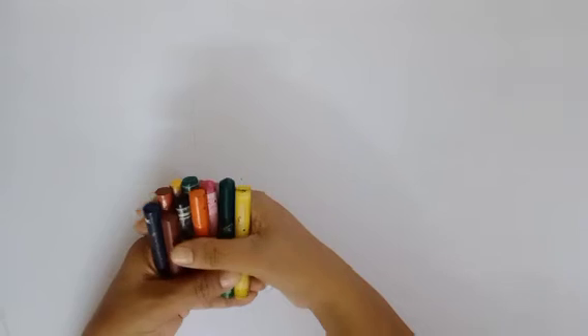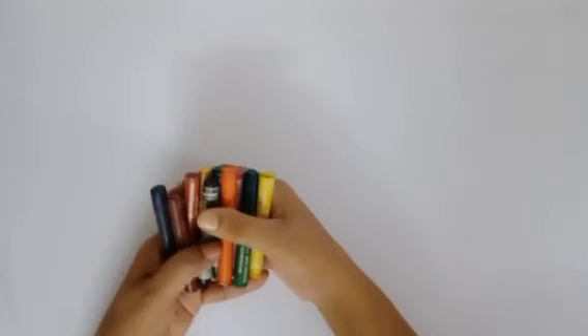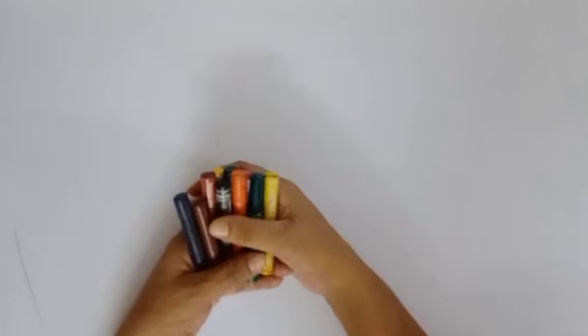Now let us make patterns with crayons. For that, you need to get your crayons. Come fast! Are you ready? Very good.